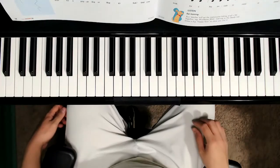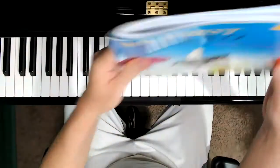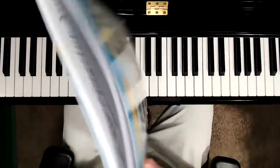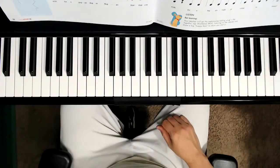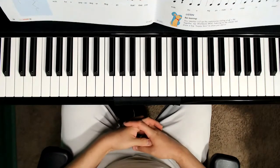Hello and welcome to today's video. We are on pages 58 and 59 of Faber's My First Piano Adventure, Writing Book B. The name of this activity is Wishbone Wish. This is a rhythm activity with quarter rests.